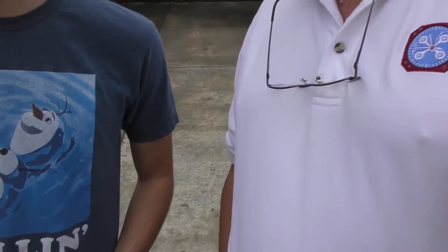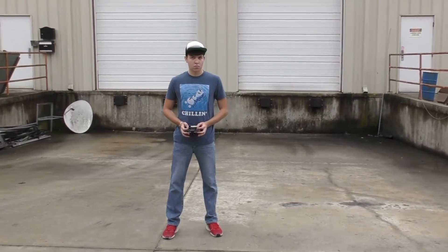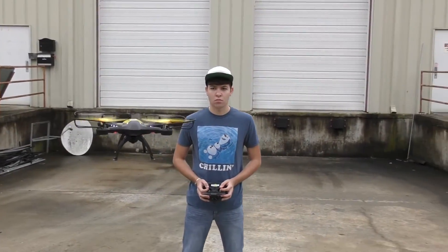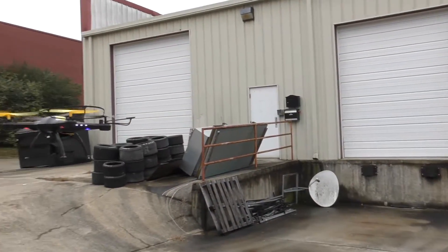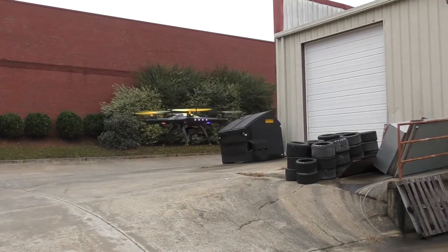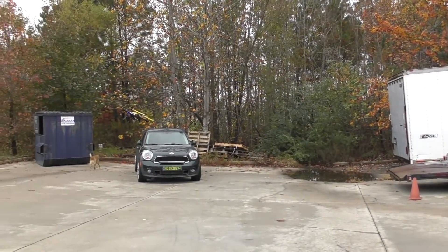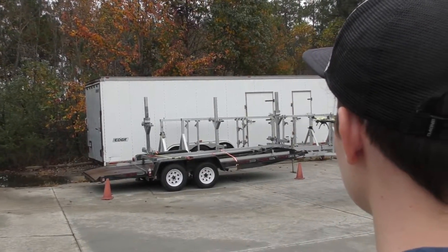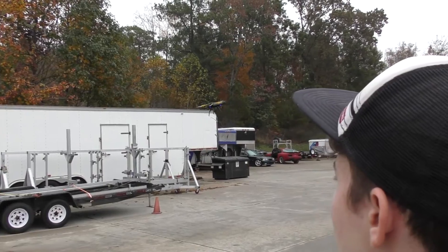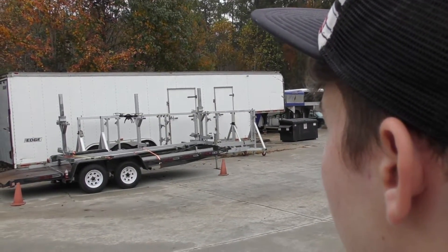Cliff and Cooper are outside, and Cooper has fired up the controller to show what it's got. The altitude hold is really nice — it doesn't require a lot of work to hold it in position, and that's what a beginner needs: something stable. The camera does a great job, and Cooper flies it around in circles. When you tap the flip button there's a little bit of climb, and it recovers back to pretty much the same altitude you clicked the button, which is really nice.